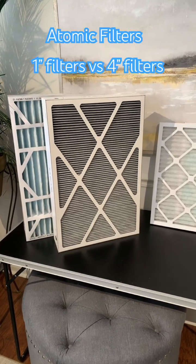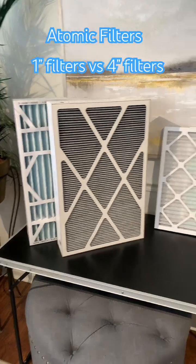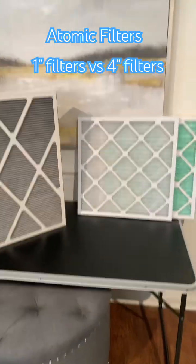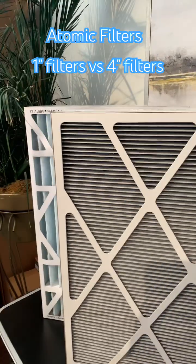I'm Kevin with Atomic Filters and I'm going over the difference between deep pleated 4 to 5 inch filters versus a 1 inch filter. A 1 inch filter is going to be more restrictive in general than these deep pleated filters.